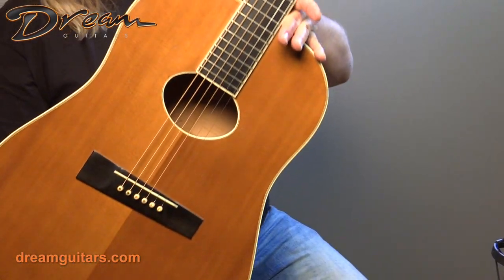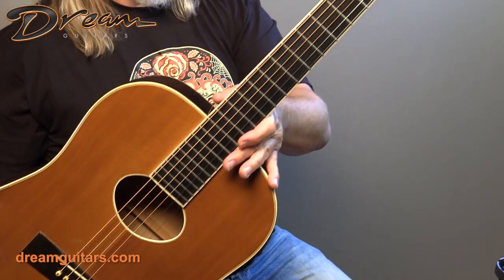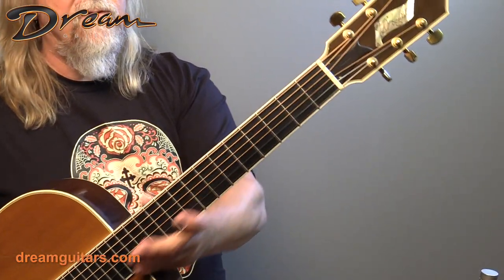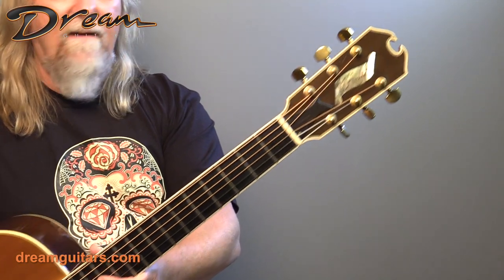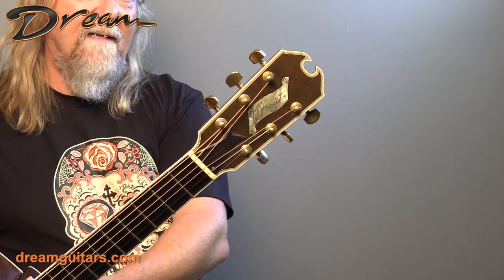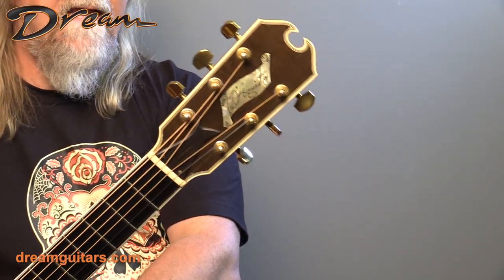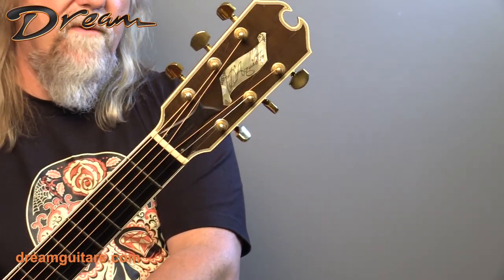You've got a nice wide fingerboard — 1-15/16 inches, so it's very wide but very slender in the back. It feels a bit like an arch-top neck. And of course, a beautiful headstock with the D'Acquisto scroll, and you can tell that his name is hand-etched in there. Very beautiful.